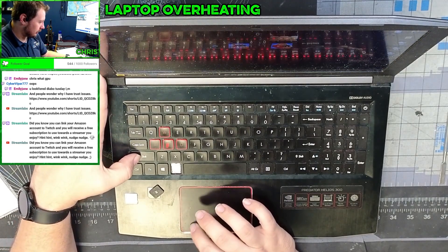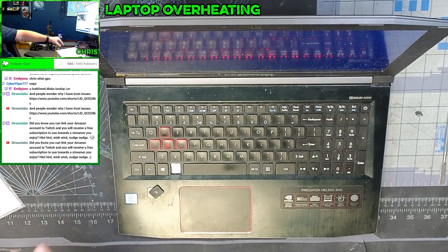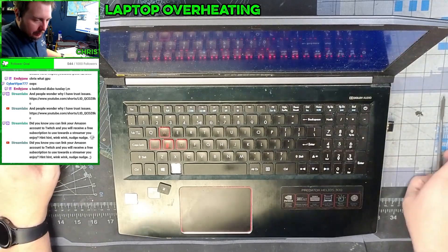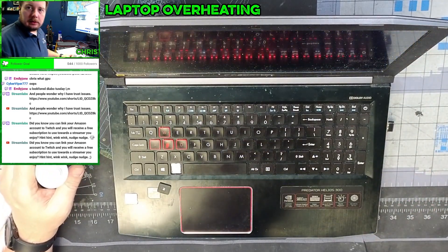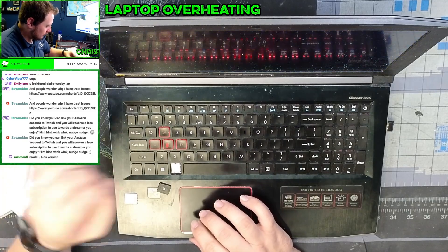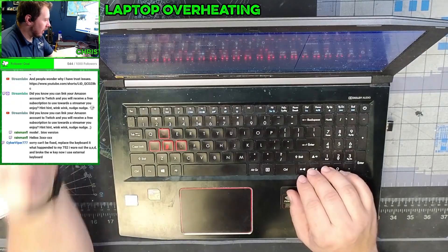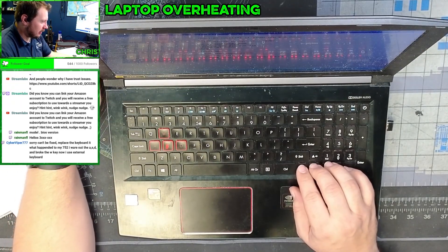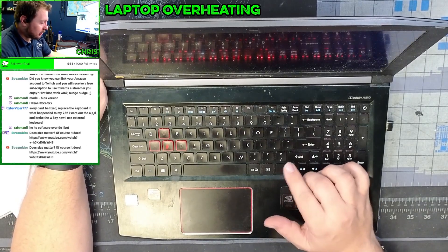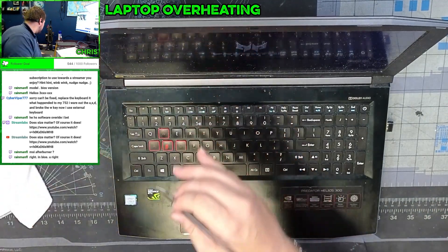Let's go into the BIOS and adjust our fan curves, then get this thing entirely cleaned up because this guy is a little bit dirty. Going into the UEFI to see if that's where the fan curve is being set. The thing is in RAID mode for some reason, which is interesting. Usually a software override would not carry on into the BIOS.